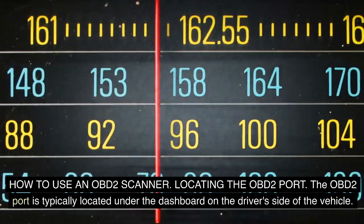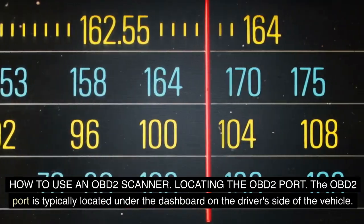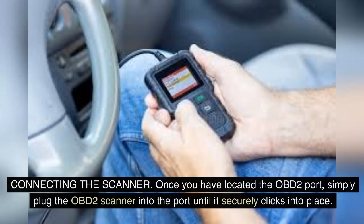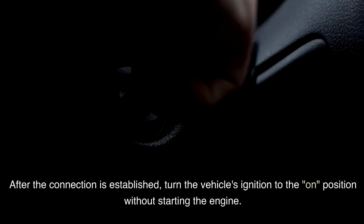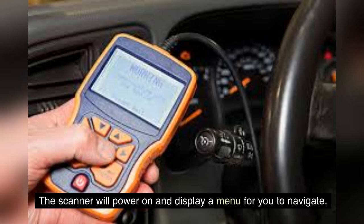How to use an OBD-II scanner — Locating the OBD-II Port: The OBD-II port is typically located under the dashboard on the driver's side of the vehicle. It is often within three feet of the driver and is easily accessible without the use of any tools. The port is usually rectangular in shape and may have a cover that needs to be removed before plugging in the scanner. Once you have located the OBD-II port, simply plug the OBD-II scanner into the port until it securely clicks into place. The scanner should have a clear and snug connection to ensure accurate readings. After the connection is established, turn the vehicle's ignition to the on position without starting the engine.